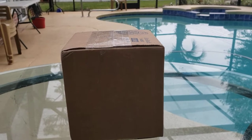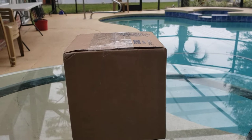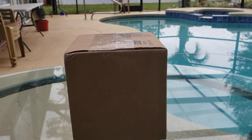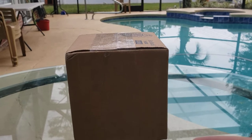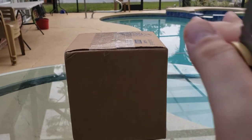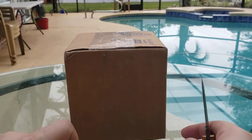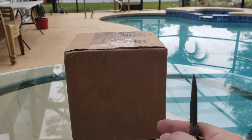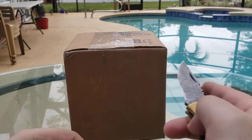Hello everyone, welcome to another unboxing video for watches — back to watches! The next few videos should be watches. We're here with a nice view, though I'll still be competing with noise from the street outside, so apologies for that.